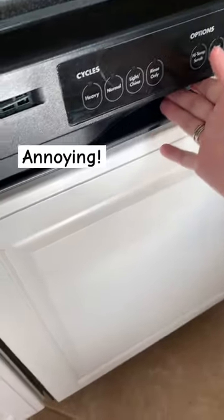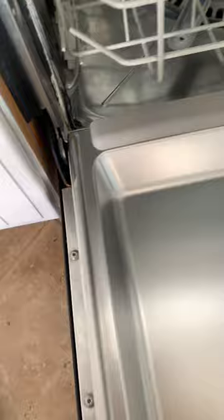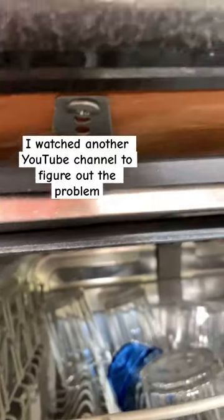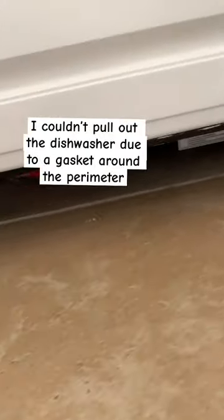I'm gonna be fixing this noise. I looked online on a YouTube channel and it said it's a pulley underneath the dishwasher. They recommend unscrewing those screws, which I have to do, and then unscrewing the screws to this disgusting thing, which goes under here.